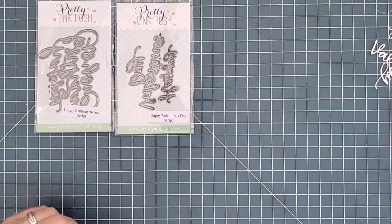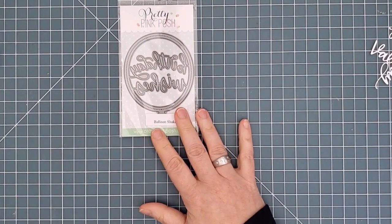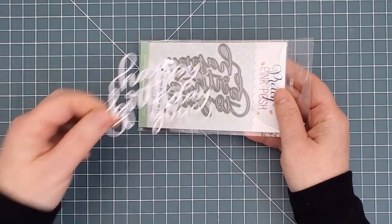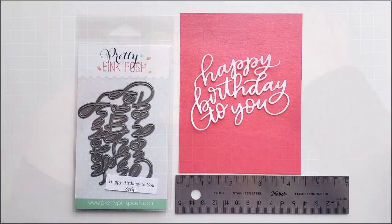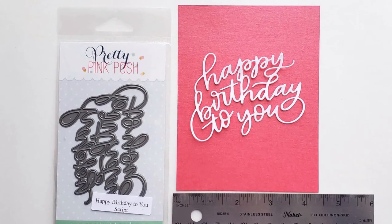Now let's take a look at the standalone dies. I've cut each one and then taken a photo of it with a ruler and a piece of cardstock that is the size of an A2 card front, so you can get a real sense of how big they are. First we have Happy Birthday to You script. This clever and intricate die cut is all one piece. Remember that we recommend using a shim when cutting any of our script dies to be sure to get a clean cut the first time.